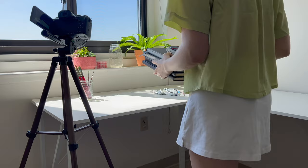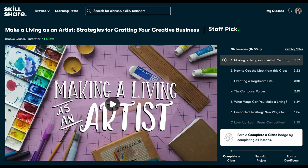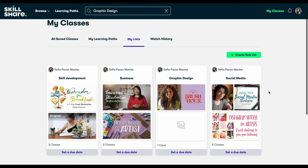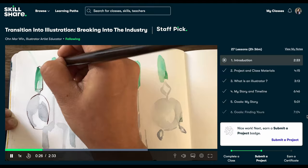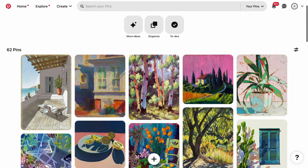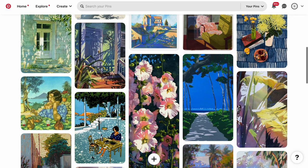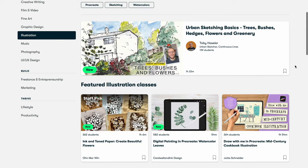Before we get started I wanted to thank today's sponsor Skillshare. There are tons of artists and illustrators on the platform with really great classes on how to make a career from your art, the ins and outs of the business side, and tips on finding your style. One of my favorite classes is Omar Wyn's transition into illustration, breaking into the industry — she gives a detailed breakdown of her transition into illustration with tangible steps I can apply to my own journey. The first 1000 people to use my link below will get a one month free trial of Skillshare.